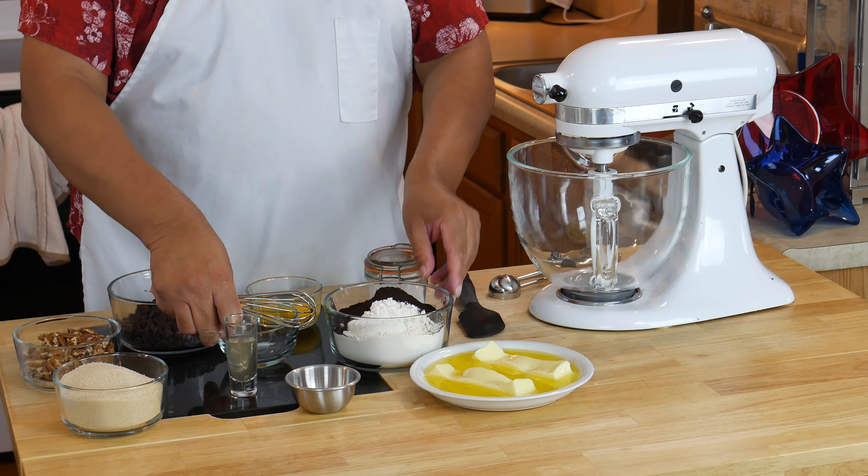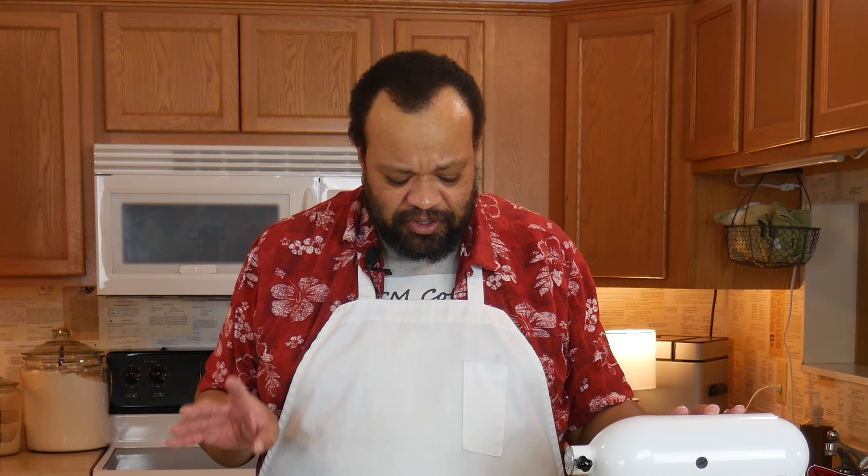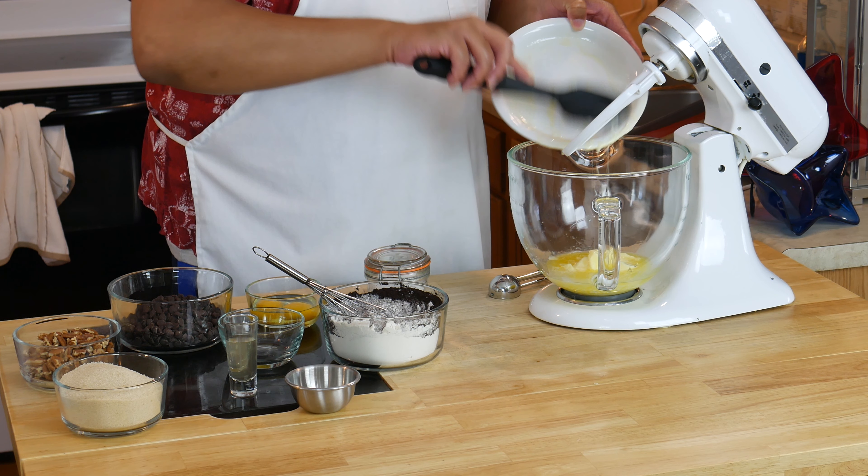We're going to start by mixing up our dry ingredients: the flour, baking soda, and the black chocolate. Now you can use regular chocolate, but I like to use the black chocolate simply because it takes less of it. It's really wonderful. The recipe is down below in the description, as are links to the products that I'm using.